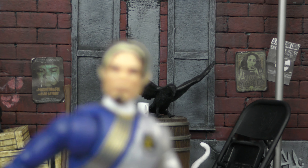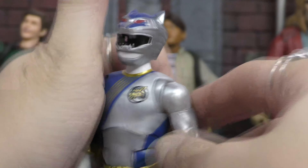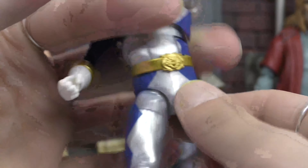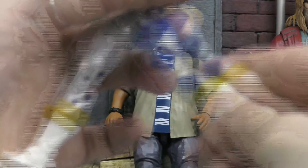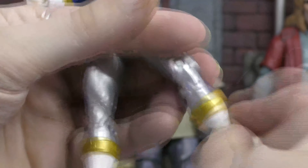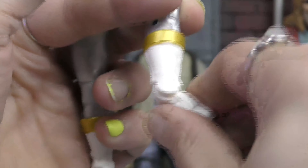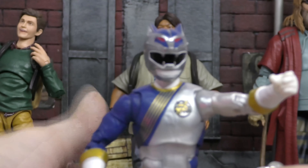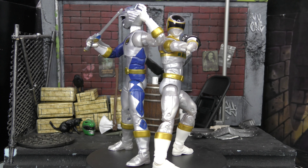Going over the articulation for Merrick, our silver Lunar Wolf Wild Force Ranger: starting at the top we've got a ball peg and socket. Shoulders come up about 90 degrees, and we do get butterfly joints. There's a ball peg at the torso, ab crunch, double elbows. No waist cut. Legs come up a little less than 90 degrees, thigh cut up there, double knees, a boot cut down here, and a tight ankle rocker with up-down and side-to-side movement. Pretty standard, uniform Lightning Collection articulation — great stuff.